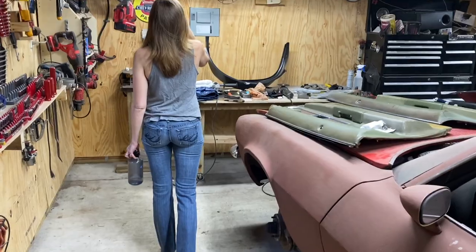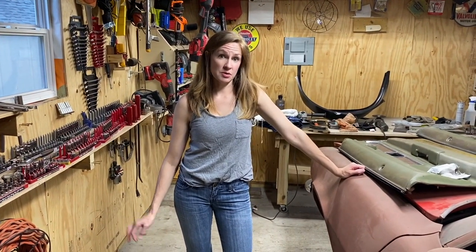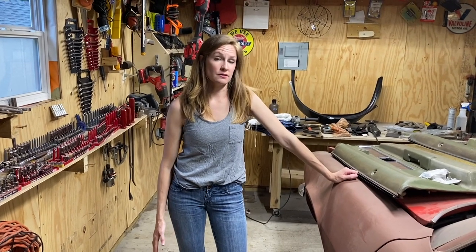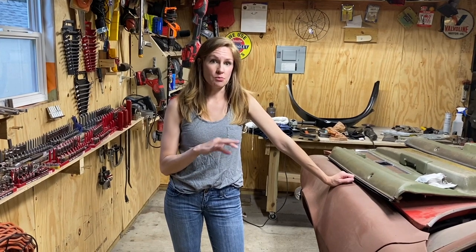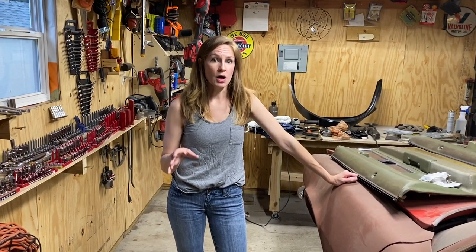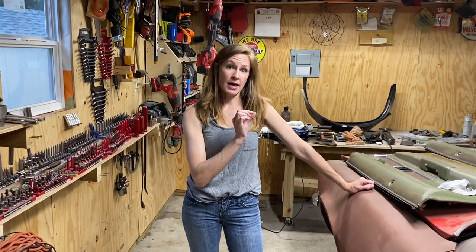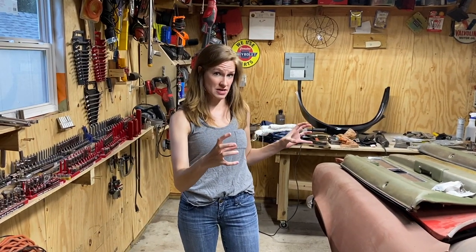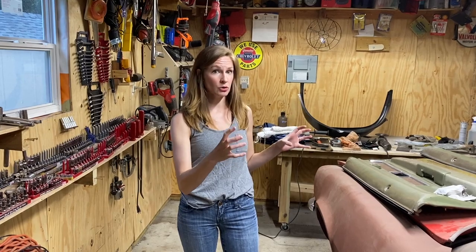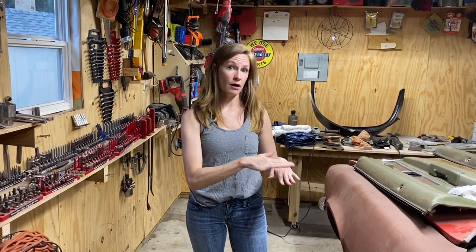Today we are going to be working on a 69 Camaro convertible. With a convertible there are special considerations. First of all, what we need to do before we remove the rocker panel is weld in support pieces both vertically and horizontally, because this will maintain the integrity of the overall vehicle. It's very important when you work on a convertible that you put support pieces in place so you have a frame of reference when you put the new rocker panel on the vehicle.